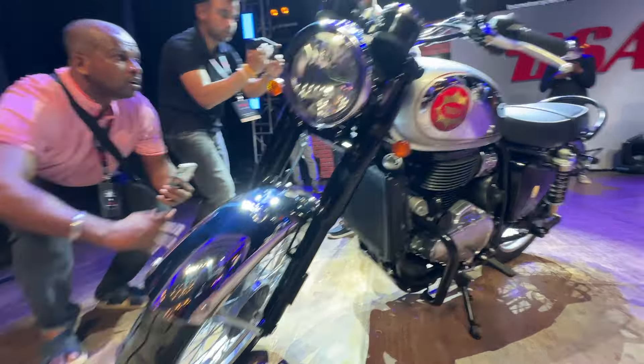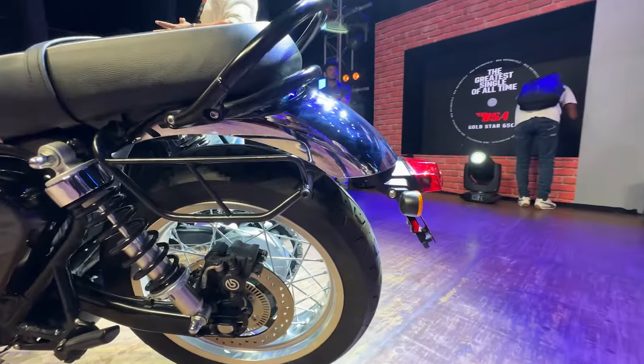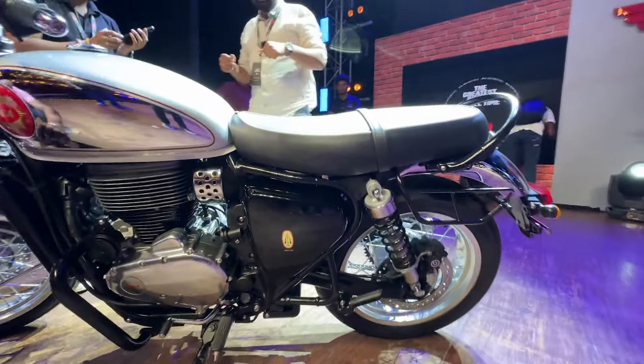It has two sections of tires — a wide section rear tire. It has a 150-section, specifically 150-17. You can see the Gold Star branding on the side profile.